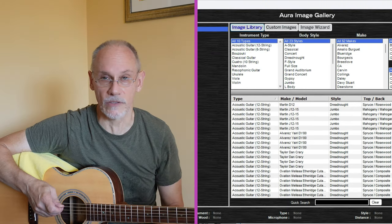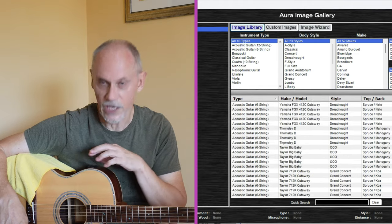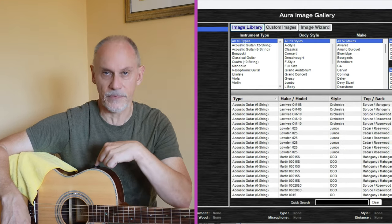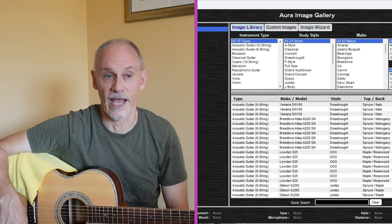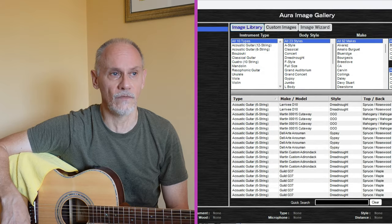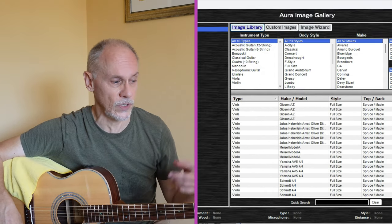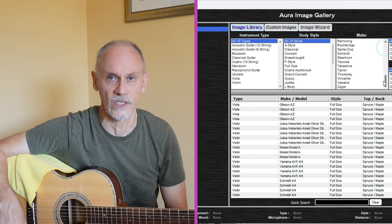There are hundreds, if not thousands, of different profiles that you can download into this device. There's a little USB port — when you pop this thing up you can download from your computer. It's a pretty amazing little thing, and it adds an extra layer of capability to the guitar in terms of being able to either record or do some pretty fancy things.